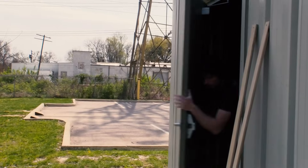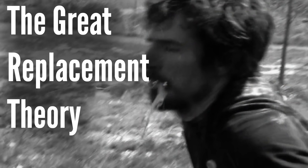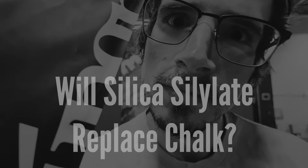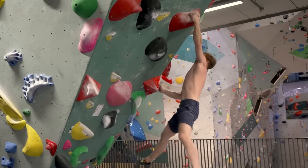Did you actually just eat that? Yeah. Before we can talk about silica silolate and how it works, we need to talk about climbing chalk. Climbing chalk is made up of magnesium carbonate, and it's used to absorb moisture in your hands so you don't slip.